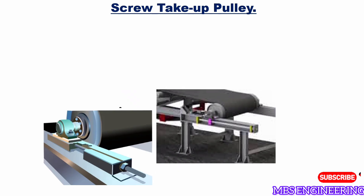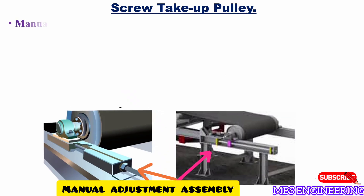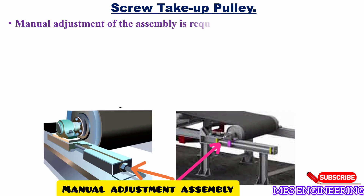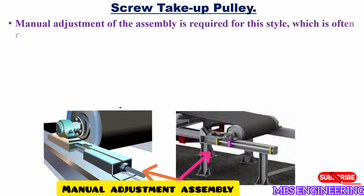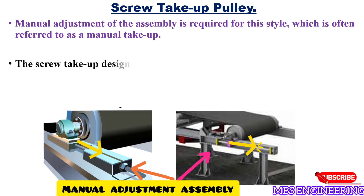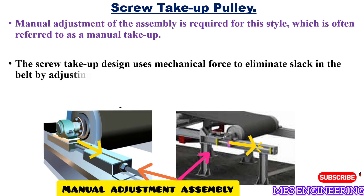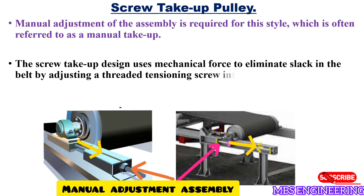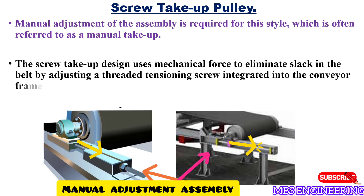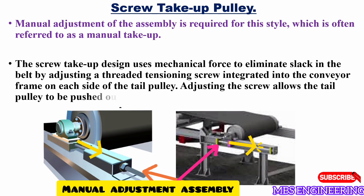Next, let's discuss and understand the screw take-up pulley. Please refer to the picture for a better understanding. Manual adjustment of the assembly is required for this style, which is often referred to as a manual take-up. The screw take-up design uses mechanical force to eliminate slack in the belt by adjusting a threaded tensioning screw integrated into the conveyor frame on each side of the tail pulley. Adjusting the screw allows the tail pulley to be pushed outward or pulled inward.